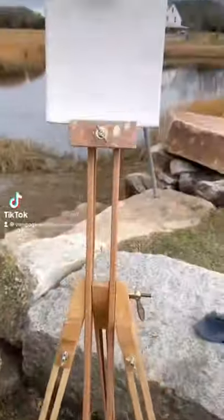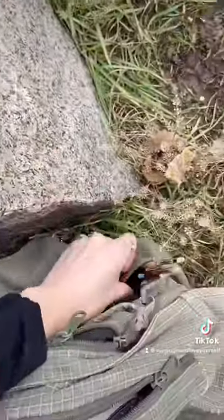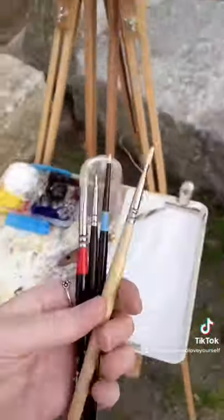Okay, 55 seconds speed landscape painting, go! Already got the drawing done and everything set up, so let's choose a brush — this one.